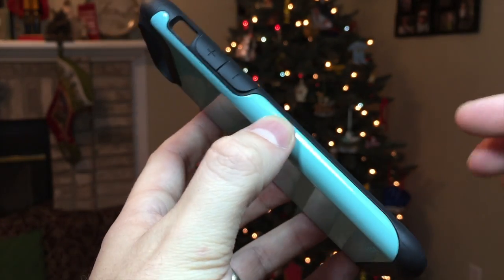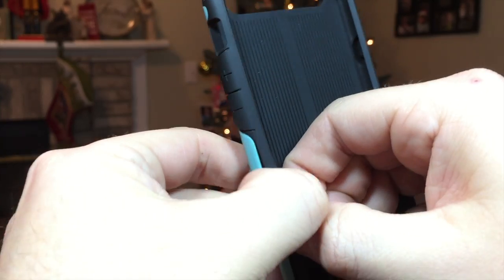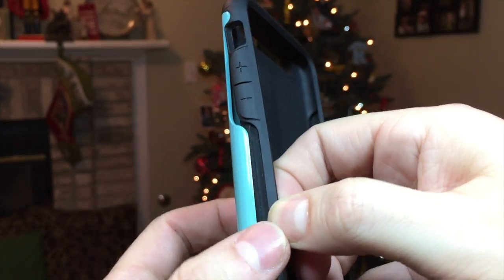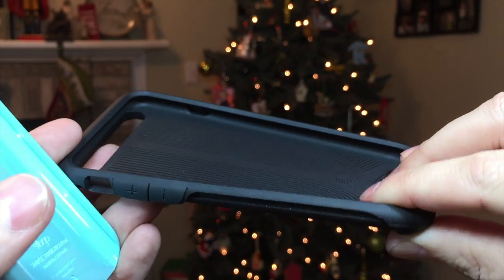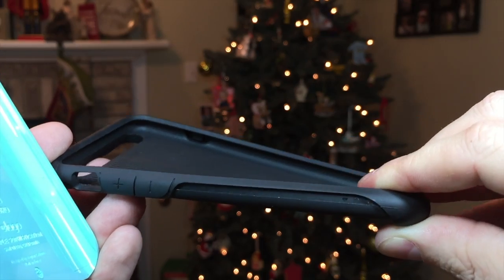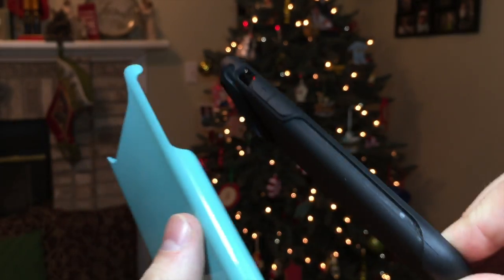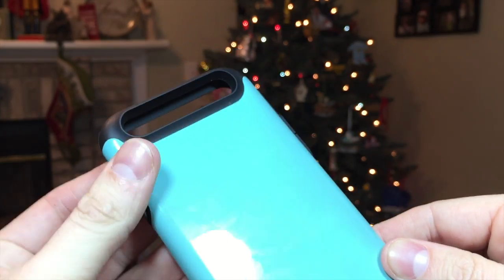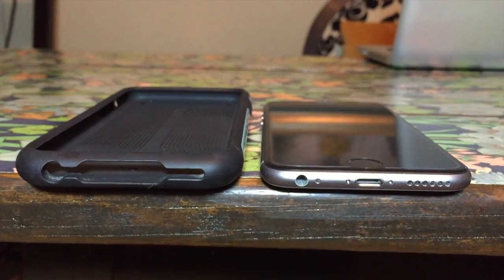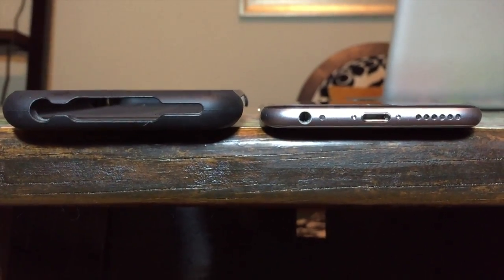The S6 Duro has a hybrid design with a soft rubber that wraps around the phone which allows for shock absorption, and a second polycarbonate layer which lays flush with the soft rubber gives the device great rigidity when dropped. With this combination, the Duro only thickens the device to 11.5mm from the device's already extremely slim 6.9mm, so you won't feel like you are holding a brick in your hand.